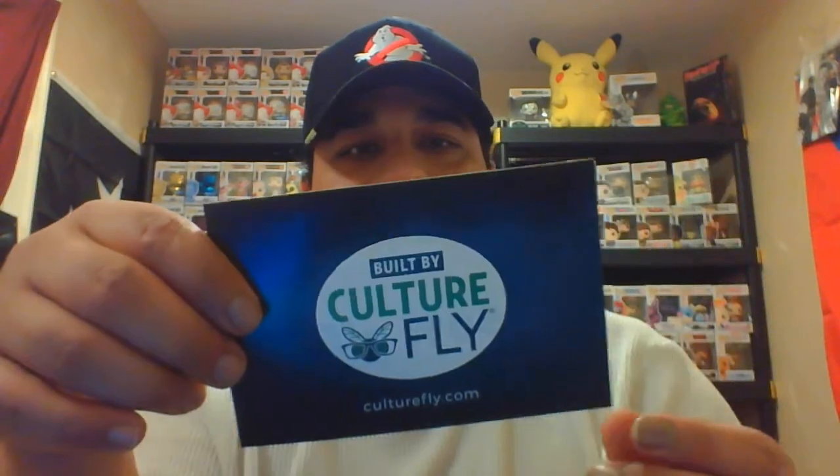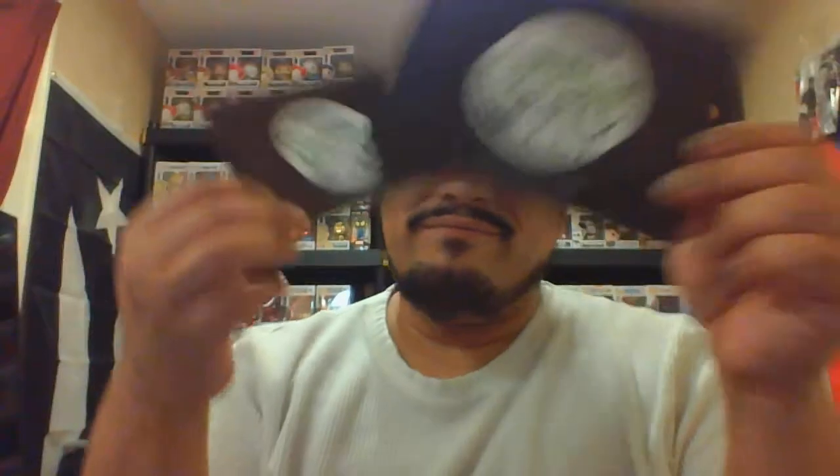We've got another Culturefly item — got another fifty percent off card or something. Nothing wrong with bargains. You can tell the difference between these two cards — one is more shiny and heavier, like plastic, and the other is just like paper. Anyway, that's Fallout, who cares — let's go next.